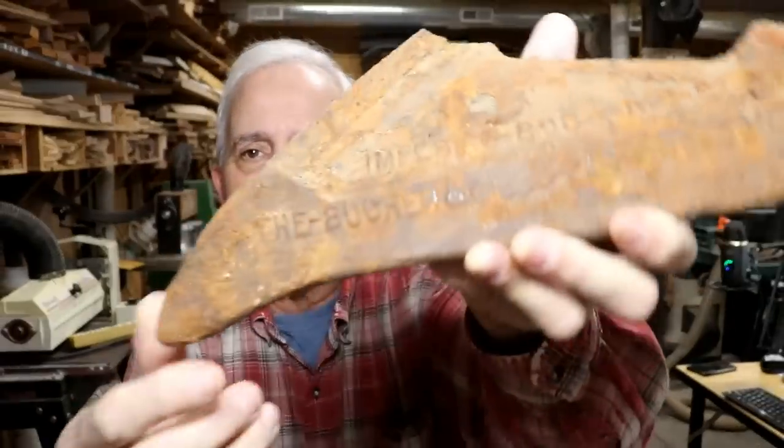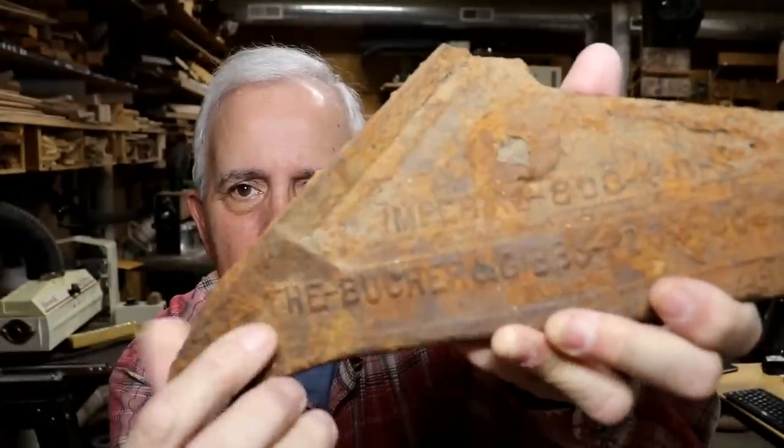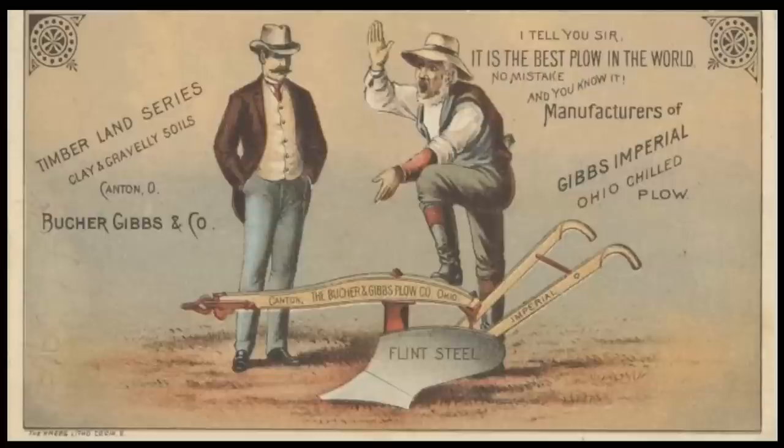I did find one thing that is fairly significant, especially on this old farm — and that is a Booker and Gibbs plow shear. You can probably read it there: it says Booker and Gibbs, and above it, it's got 'Imperial.' There's a good picture of this plow on the internet — apparently it was a fairly big company out of Canton, Ohio. They patented this plow on October 10, 1876. That's about it for the finds.